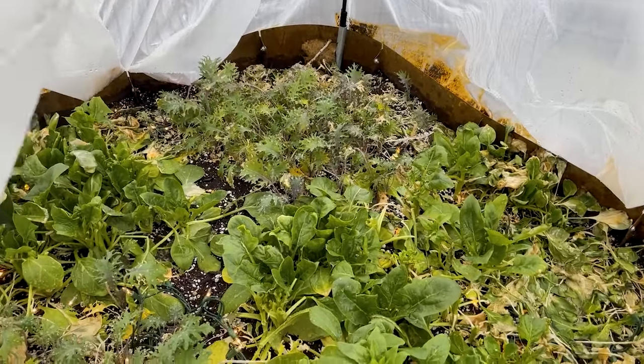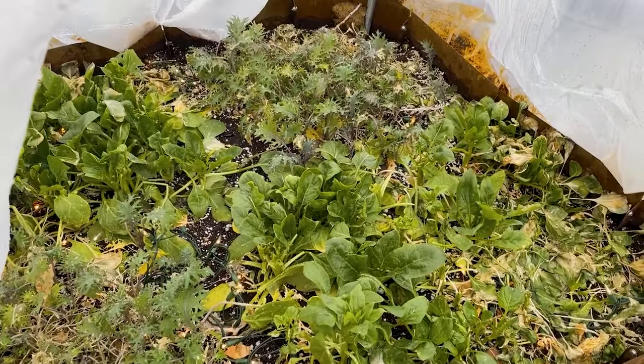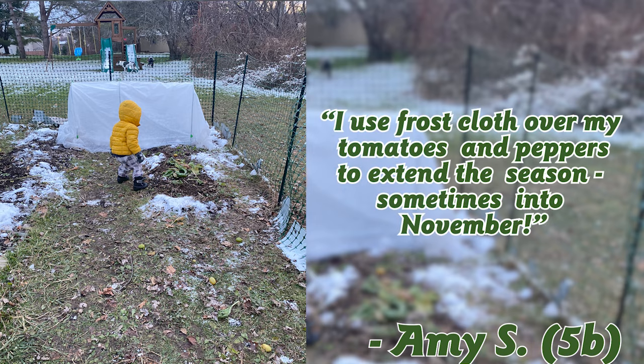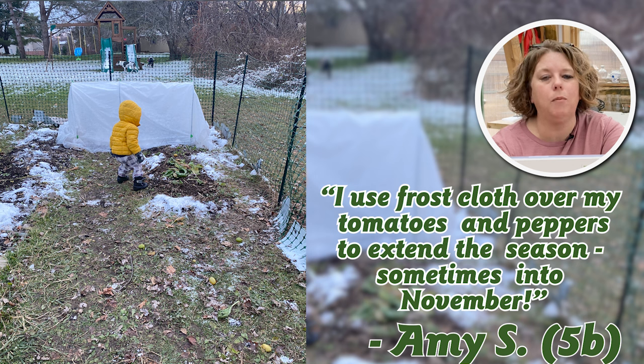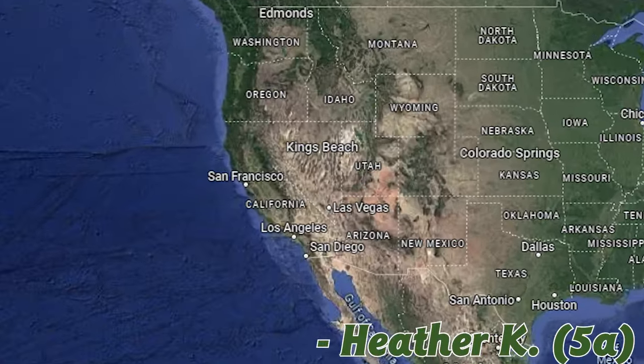It's the end of January and I still have fresh vegetables growing in my garden — pretty cool. Our next submission is from Amy S in Marcellus, New York — zone 5b. She says: 'I use frost cloth over my tomatoes and peppers to extend the season, sometimes even into November.' This is a great point: sometimes it's easier to use season extenders when the soil is already warm at the end of summer, just to get through cold snaps. You've put all that work into your tomatoes and peppers all summer — and you can keep them going weeks or even months longer just by protecting them from nightly frosts.